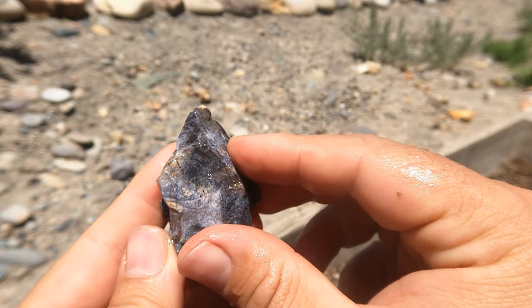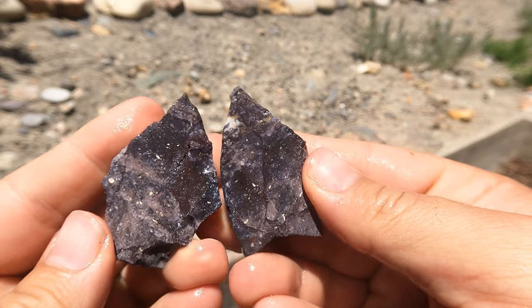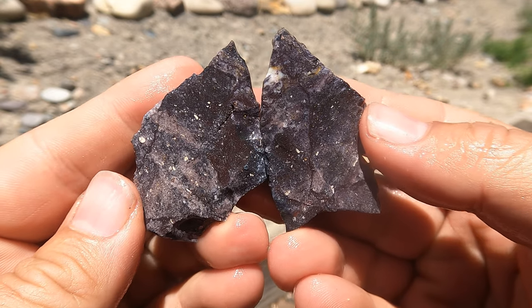Here's some purple jasper that also comes from out by Enterprise. Yeah, looks kind of cool — it's very purple, which is nice.